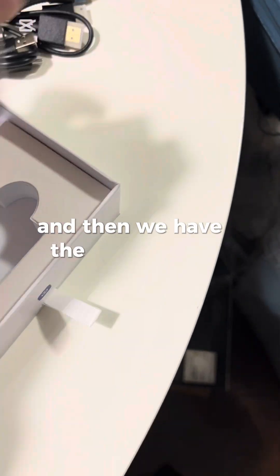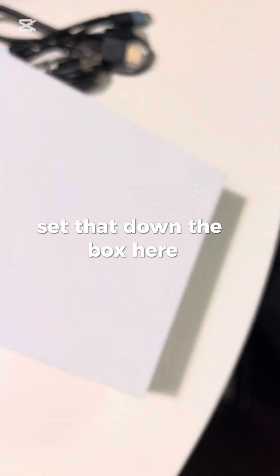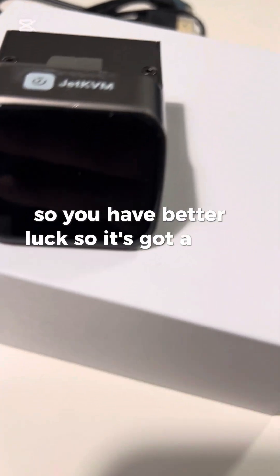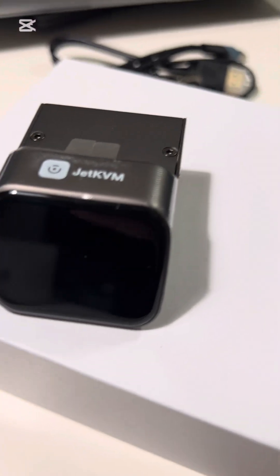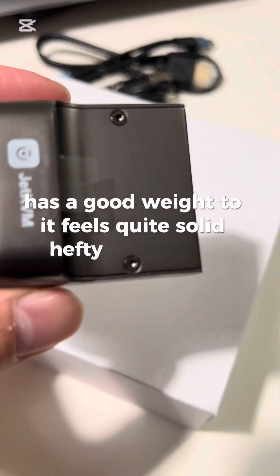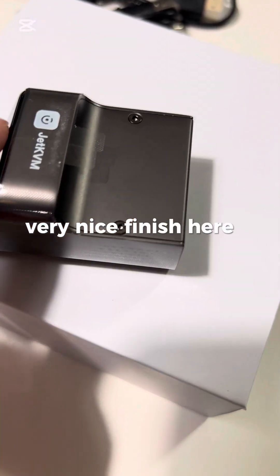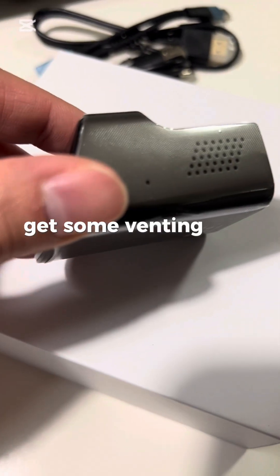And then we have the device itself. It's got a nice big screen that looks about the same size as my Apple Watch. It has a good weight to it — feels quite solid, like a hefty block of metal. Very nice finish, and it's got some venting on the sides.